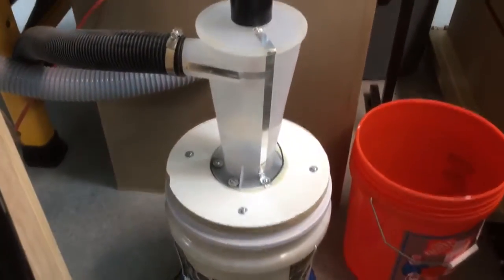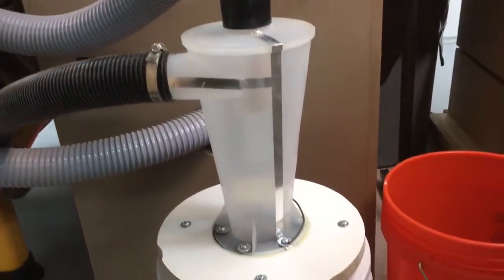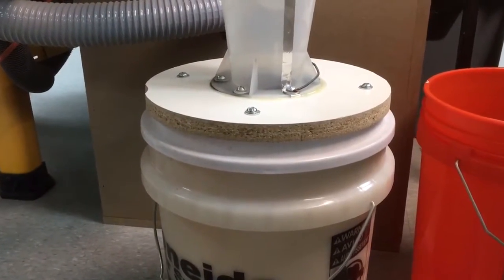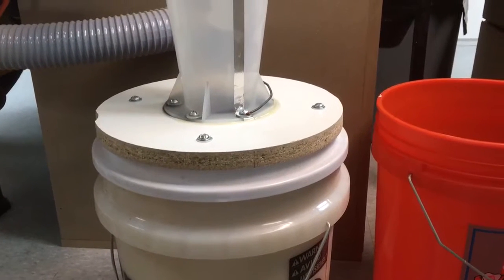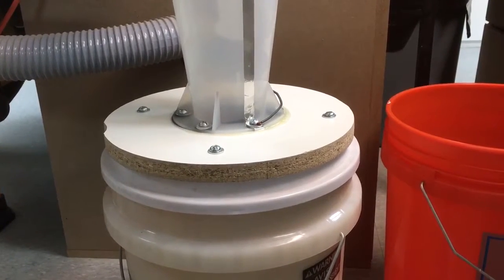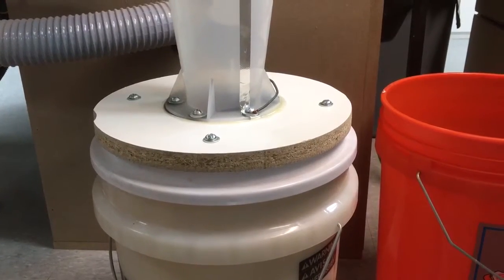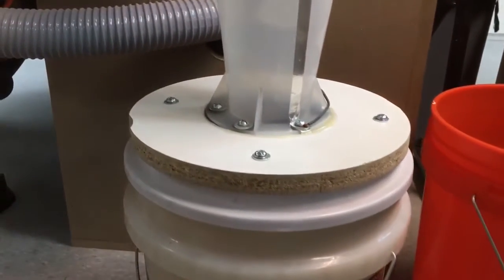What's up YouTubers? I just thought I'd give you a quick video of how I reinforced my Oneida Dust Deputy. Basically when I first got it and turned it on per instructions, the lid would sag every time I turned it on based on the suction. So I decided to reinforce it.